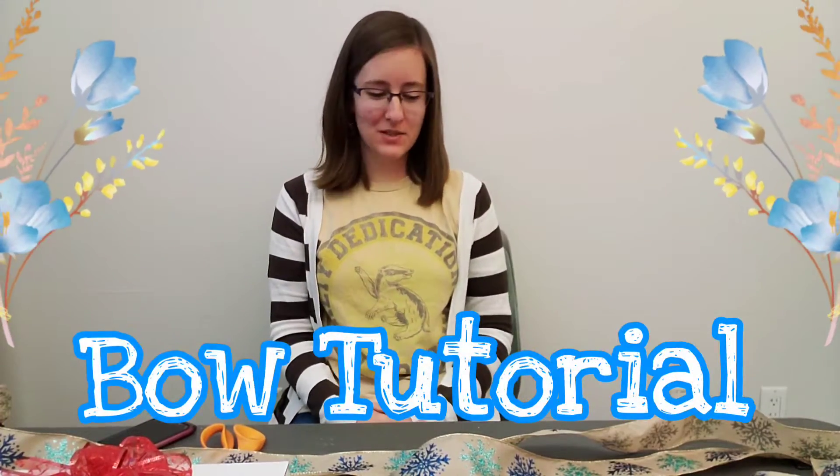Hey everyone! Today I'm going to do a bow tutorial to go with the flower arranging kit, the grab-and-go kit that you probably picked up at the library. I by no means profess to be a professional bow maker. I'm just going to do it the way that my mom has done it for my entire life.